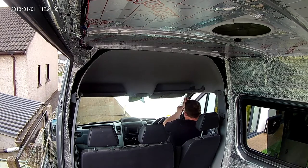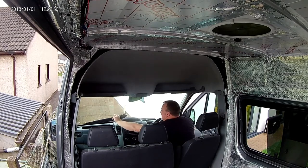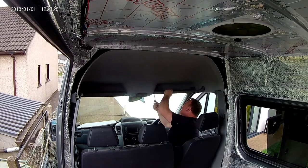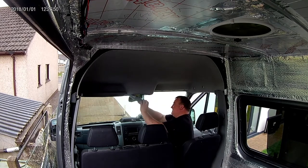Today's job: remove the headlining. I'll start by removing the sun visor - this is pretty straightforward, probably one of the easier tasks that we've done so far. And then we remove the shelf. I don't understand the purpose of this shelf because everything you put on it ends up falling out and banging on your head, but it might come in useful at some point.